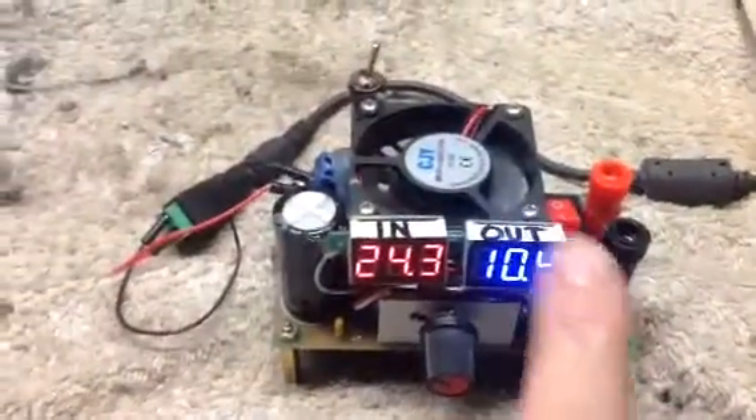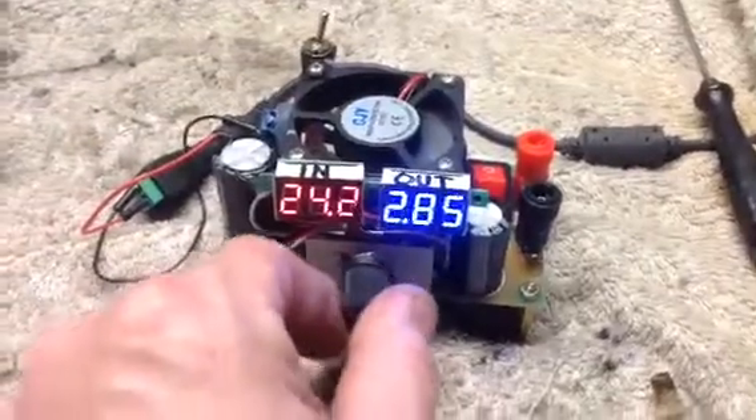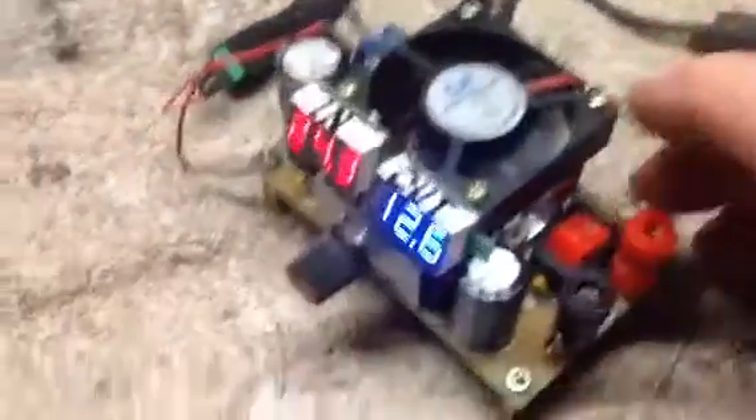I added another readout. So I have what I'm putting in — you can see I'm putting 24.3 in — and then this is actually my voltage out. And the reason I added all this is because I wasn't really planning on this being as high quality as it is.